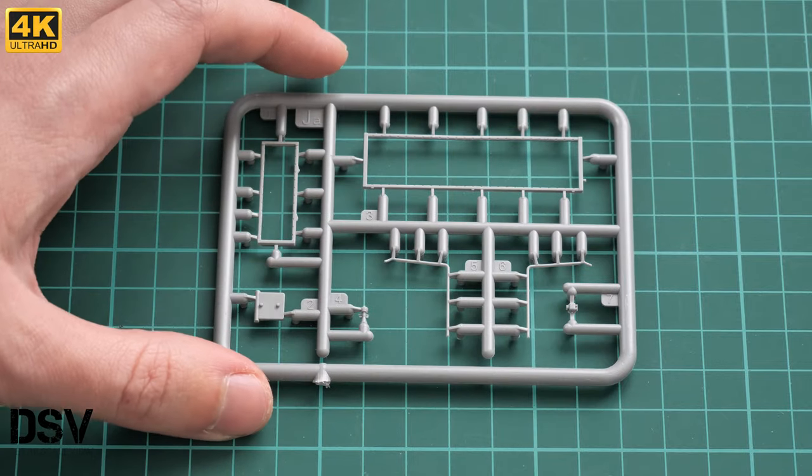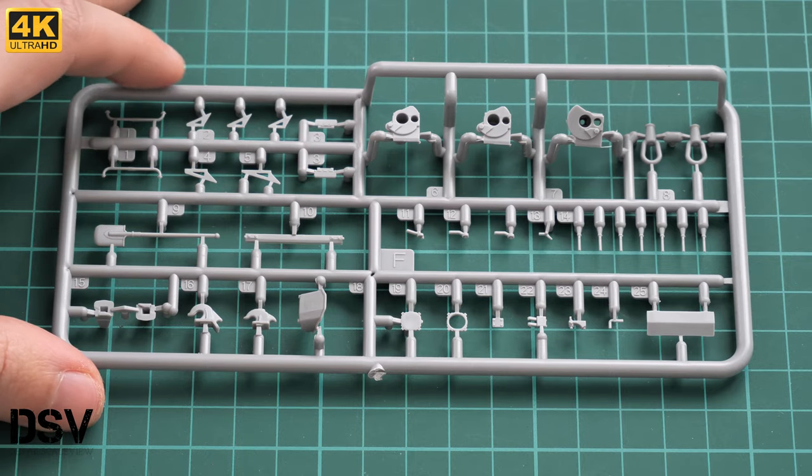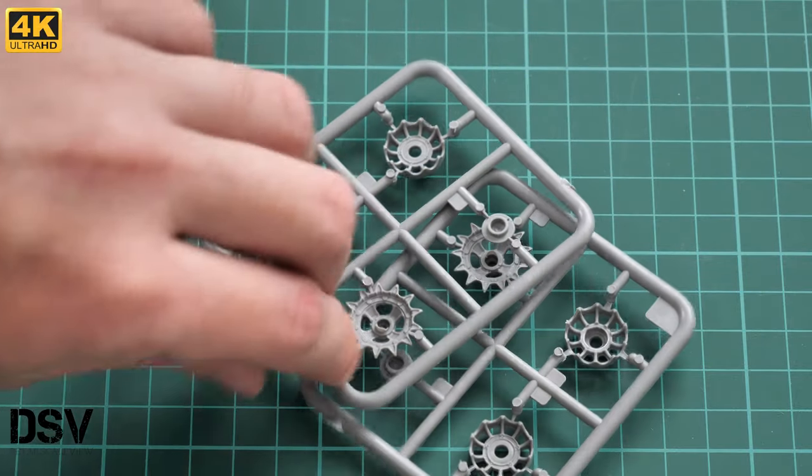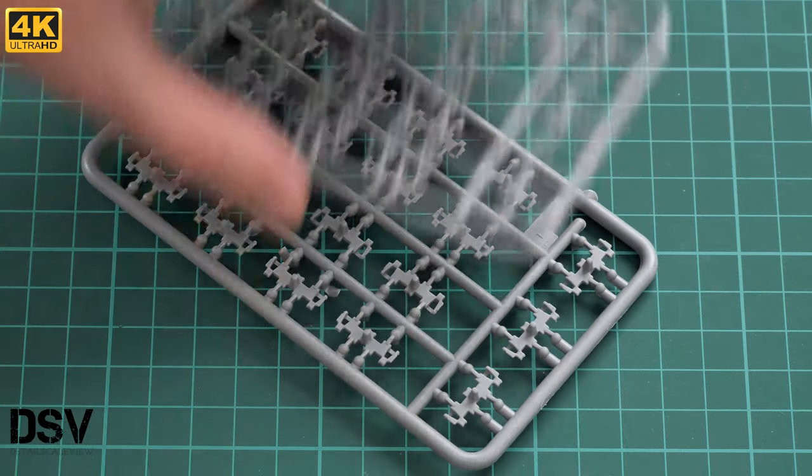Moving to the road wheel area — there are some interesting sprues with thin parts you have to be really careful with, as they break easily. There are also many small suspension parts in this kit, which is truly impressive. I wonder if 2019 will bring any change to this sprue division design from Miniart, as some modelers are not happy with the sprue division — not the parts division itself, but the sprue layout.